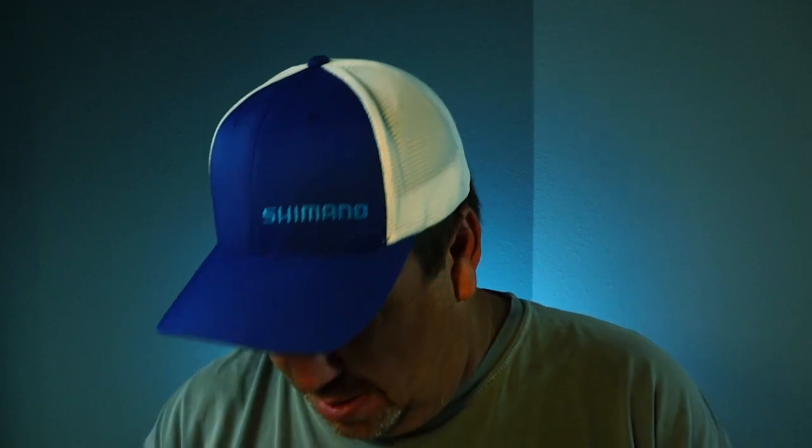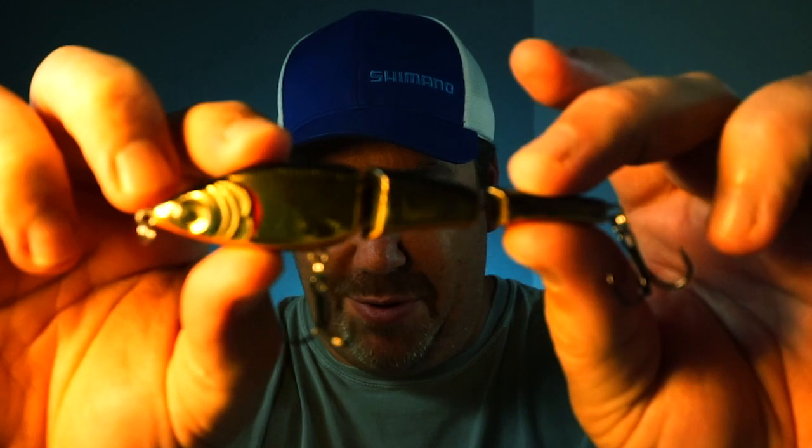Are you that happy to see me, or is that a Broken Back Minnow in your pocket? It's a Broken Back Minnow!